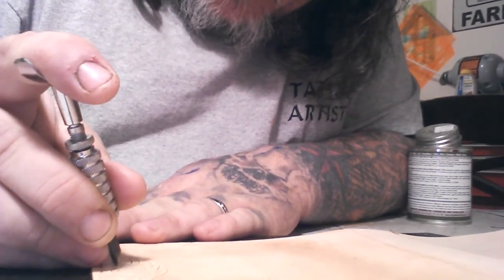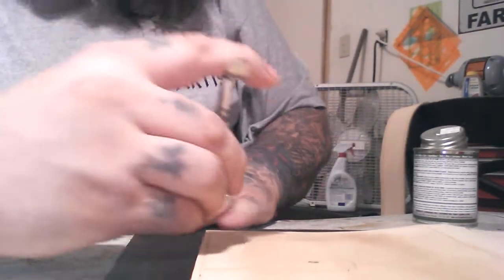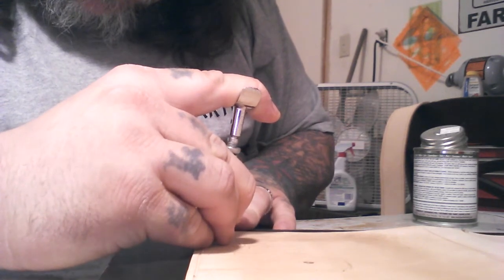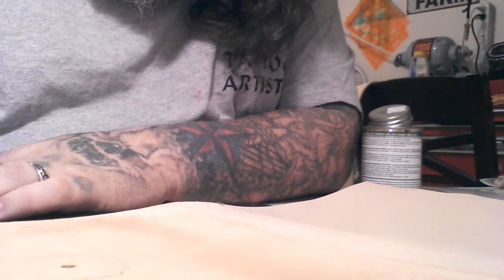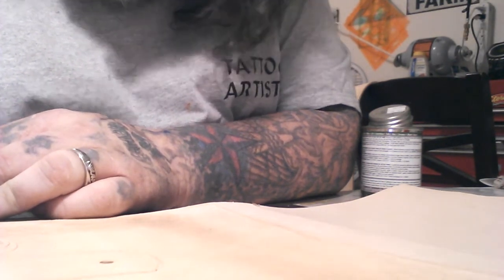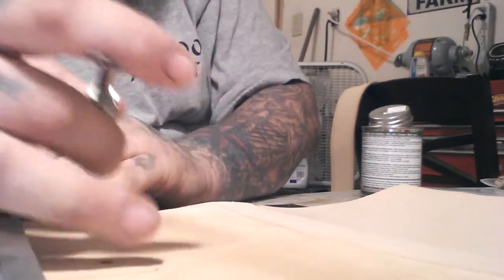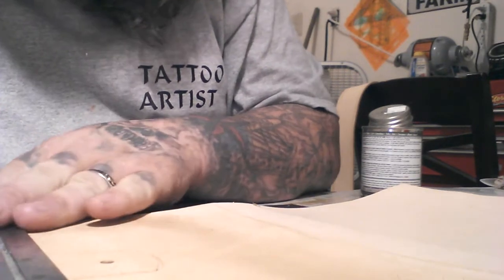It can take me up to an hour or so, sometimes longer, just to cut the design that I'm doing right now. And that's not including the amount of time it takes to do the leather work itself — the tooling. This is just cutting the design.